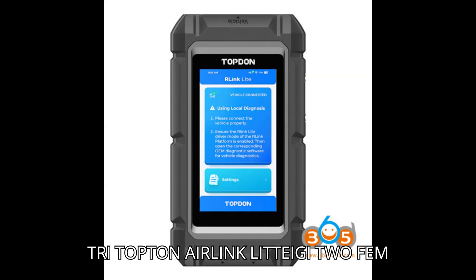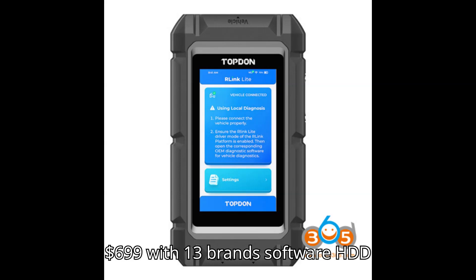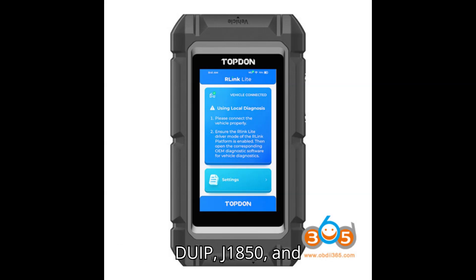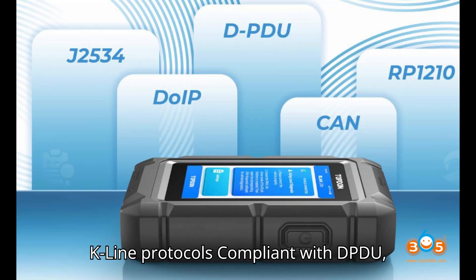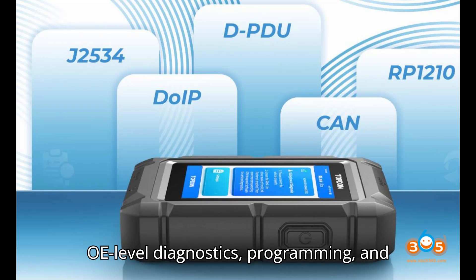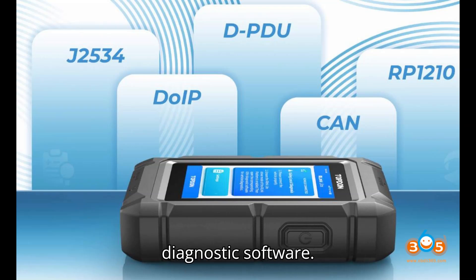3. Topton Air Link Lite. Price: $499 with five-brand software HDD; $699 with 13-brand software HDD. Features: supports CAN, CAN FD, DoIP, J1850, and K-Line protocols. Compliant with D-PDU, J2534, and RP1210 standards. Enables OE-level diagnostics, programming, and coding. Compatible with various OEM diagnostic software.